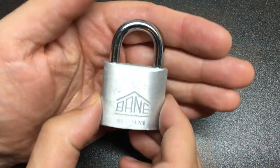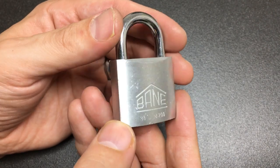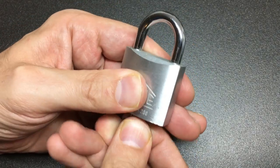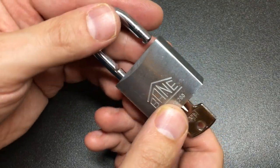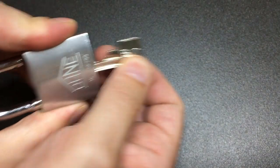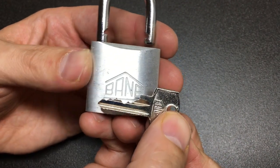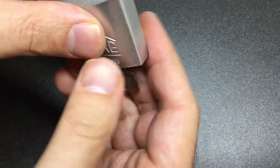Hello again, it's Lock Noob. In front of us I have a padlock all the way from Serbia, sent to me by Objana Brava, a Serbian picker who has a great YouTube channel — please go check it out. This is a Bain padlock sent to me by him. Never heard of Bain before, but then I don't know any Serbian brand of padlock. It looks like it's got five pins, reasonable bidding, and works just as you'd expect.